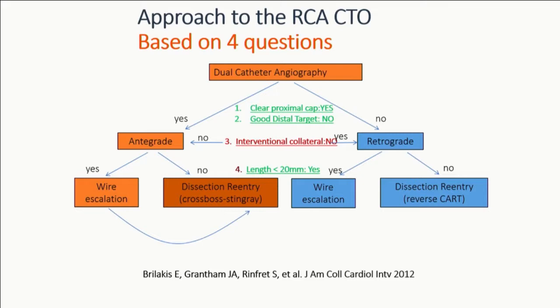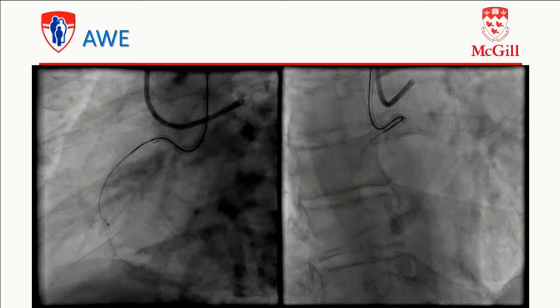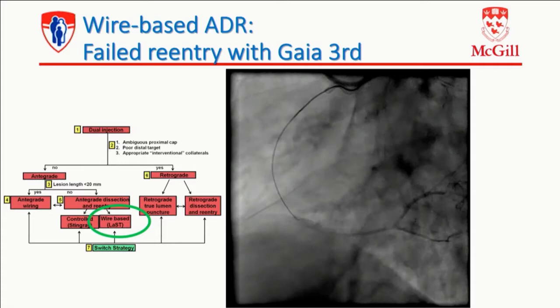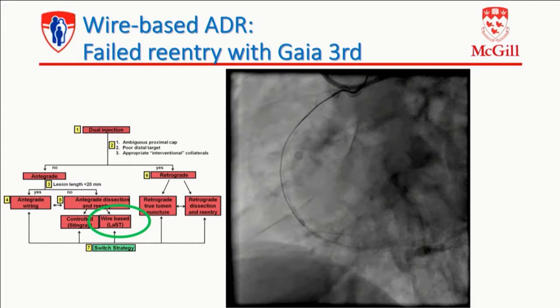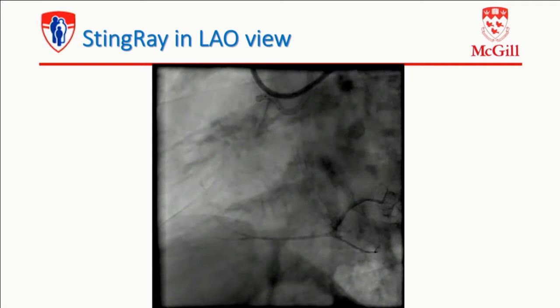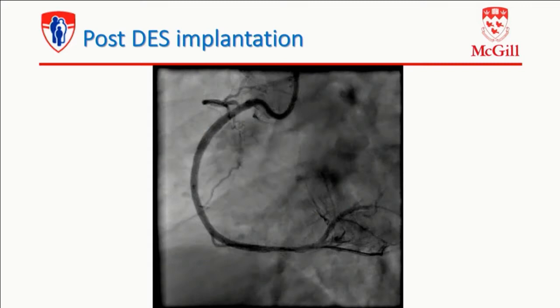So I move to the RCA and go back to my algorithm. Dual angiography — clear proximal cap, good distal target, no interventional collateral. So I'm going to go antegrade, and if I fail, I'm going to do dissection reentry. This is a Gaia wire that's subintimal here, but I'm clearly in the vessel structure — the Corsair is dancing with the vessel. Good landing zone. I quickly tried to reenter with Gaia third — failed. That's the reason why we developed device-based ADR, because it's very difficult to reenter with wire. So I brought the Stingray. The Corsair is in place, we delivered the Stingray in the LAO view — you can see it's facing the right direction. After taking the swap, we opened up the vessel and finally got a good result. At this point I'm at 200 cc of contrast and not crossed two grays.